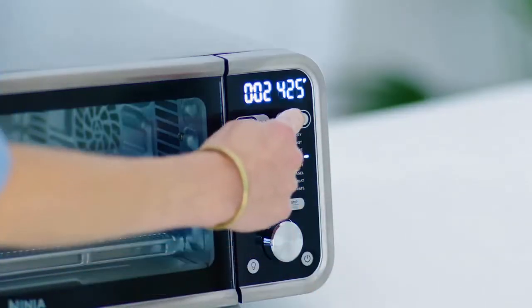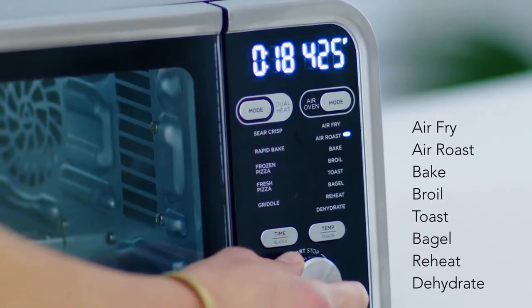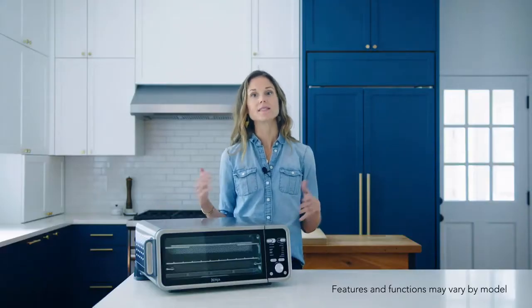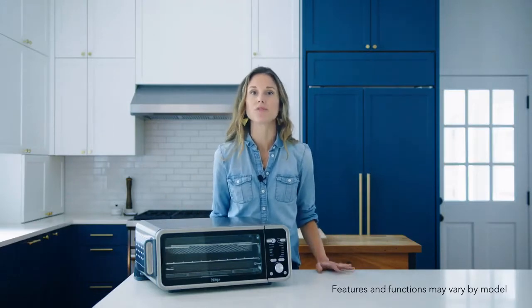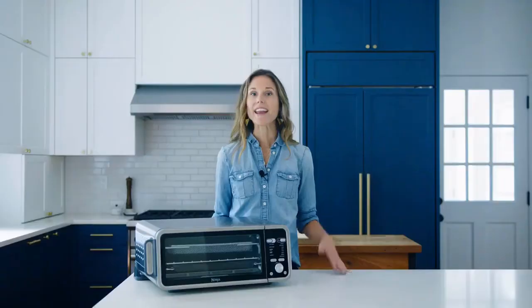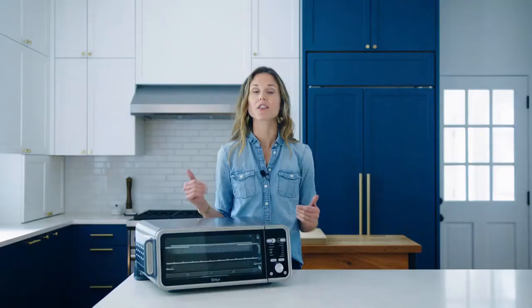The functions under air oven mode are your traditional countertop oven functions: air fry, air roast, bake, broil, toast, bagel, reheat, and dehydrate. In air oven mode, the sear plate can be used as a sheet pan and does not need to be preheated before cooking. Just add your favorite foods to the sear plate and place it into the bottom rails of the oven. In air oven mode, use the air fry basket in the top level of your oven for the best results.